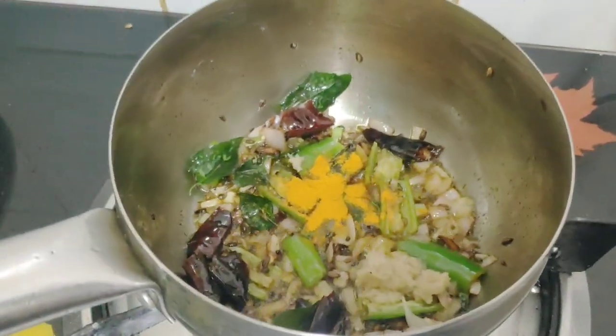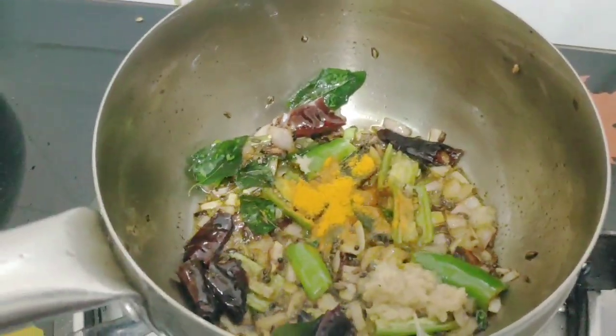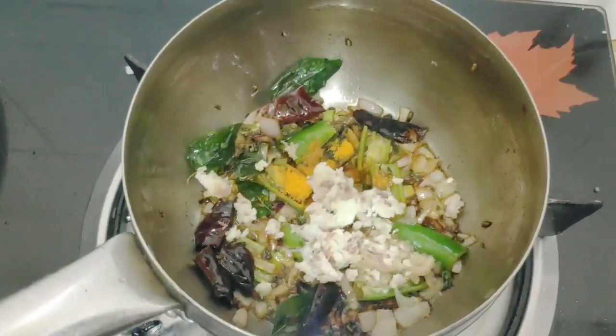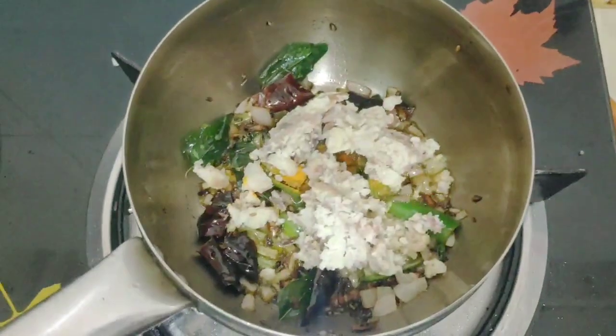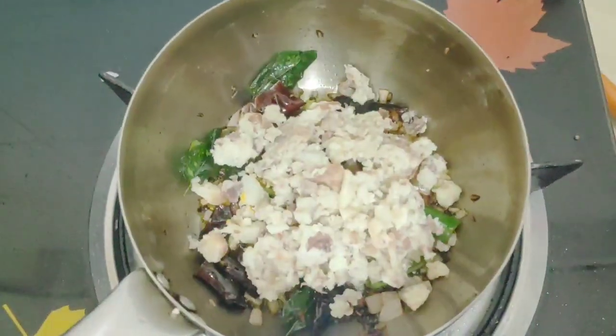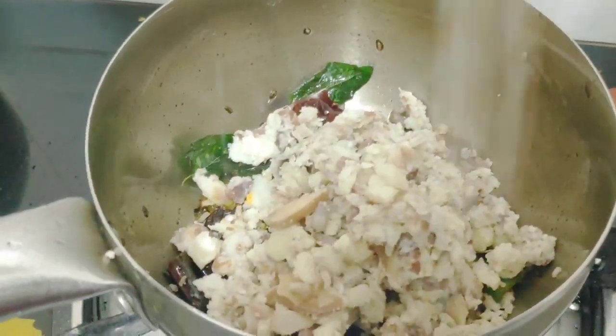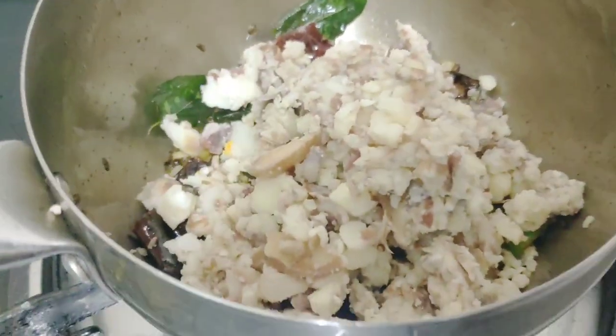1 teaspoon of water, 1 teaspoon of milk, 5 teaspoons of water. I am going to dry it a couple of times using the pot and prepare it as you can. While adding water.